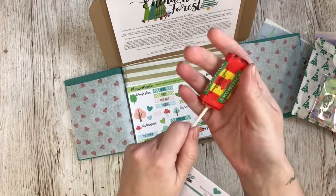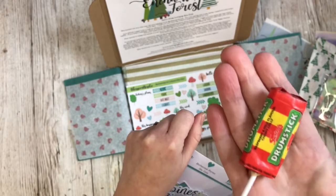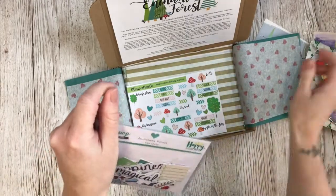My favourite lollipop — in every kit there's a lollipop, because it wouldn't be the Lollipop Box Club kit otherwise. These are my absolute favourites. I feel I can only have these in the winter because they can go sticky, so I've been waiting for the colder months.